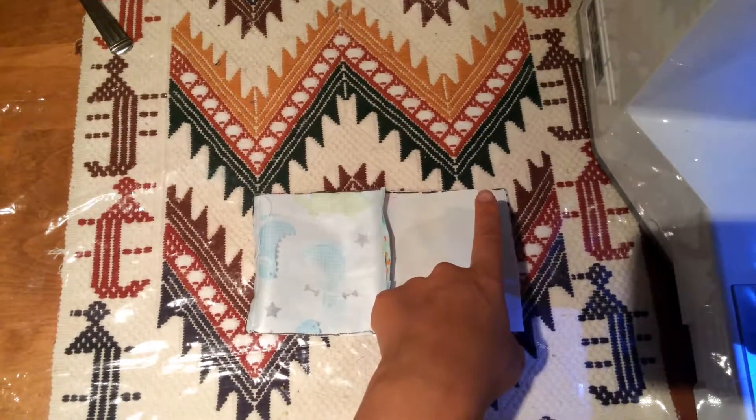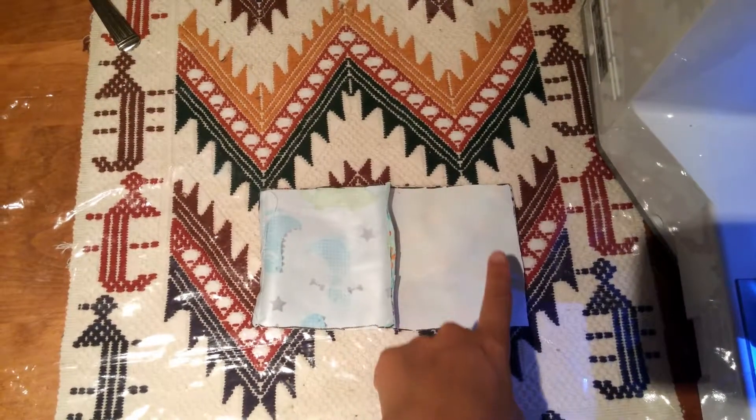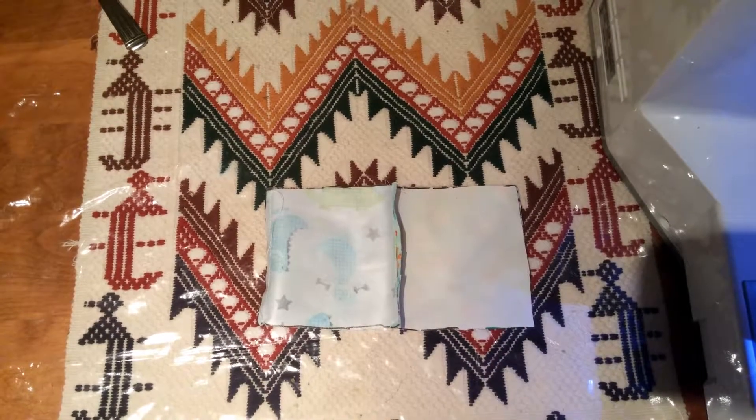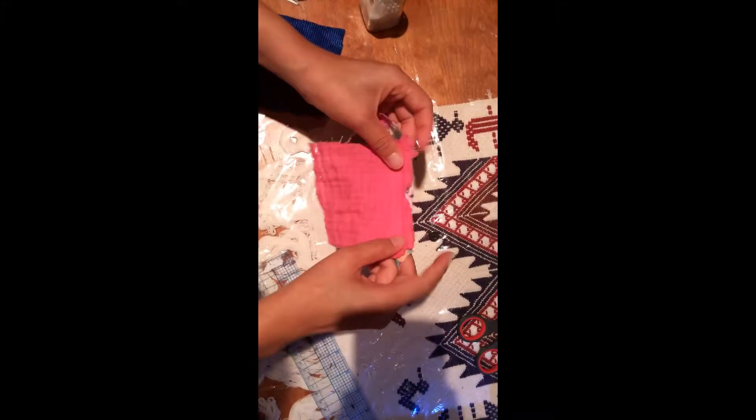Sew in a last straight line to assemble the four squares. Once you're done assembling your four squares, take the fifth square, put it on the top, and sew around like this.